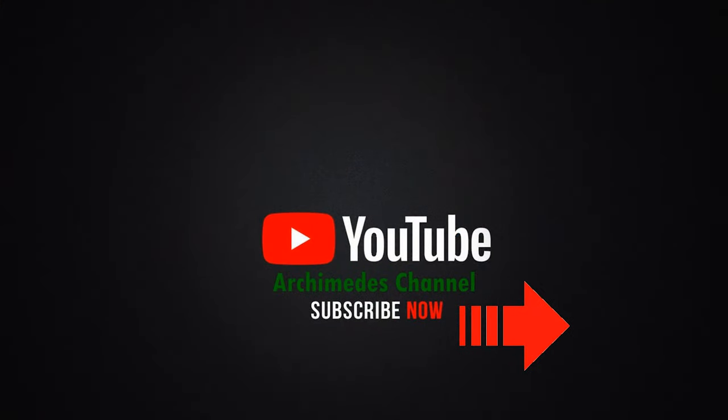I hope you like our videos. Please subscribe for membership and share our videos. Thank you very much.